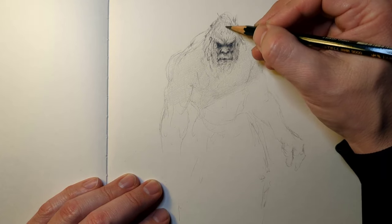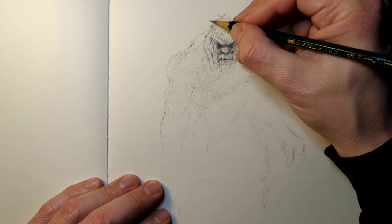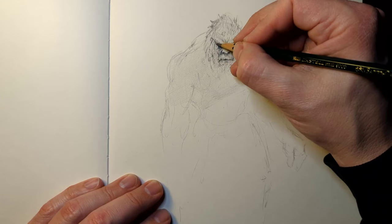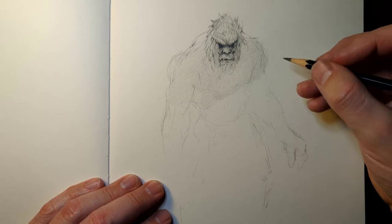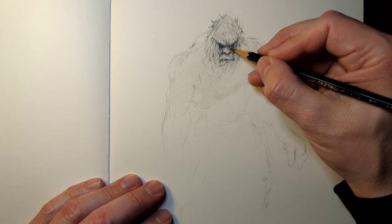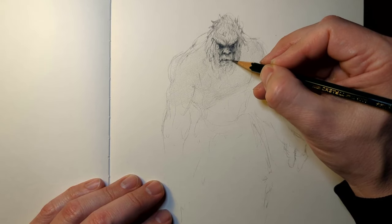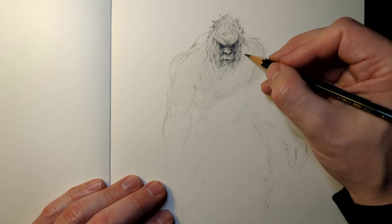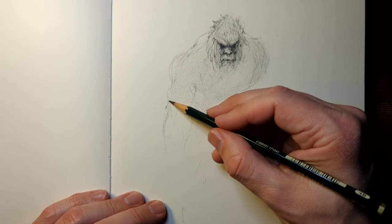I could sit here and draw Bigfoot for 10 hours — every single strand of hair, deck it out with trees in the background, maybe it's holding a dead deer. But that's not the important thing about the drawing today. The importance is: how can I show you the most with the least? If you can do that as a concept artist, not only will you be successful, you will also get faster at it. Less is more.